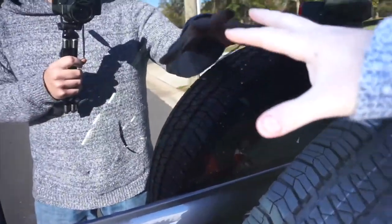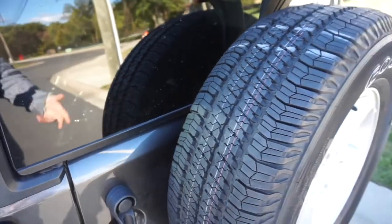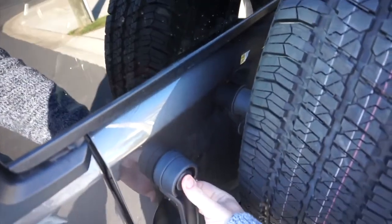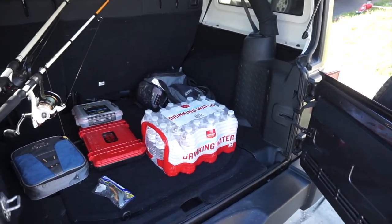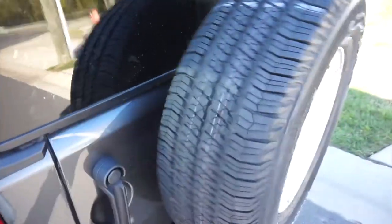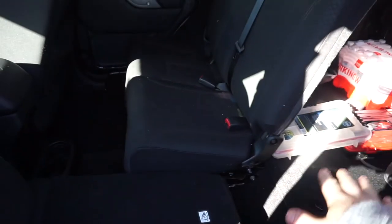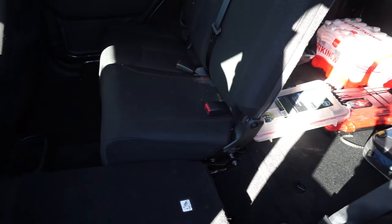It would be great if there were a way to access this trunk without opening the full tailgate — if I'm bank hopping and just want to grab my rods, having to swing open the spare tire and then the cargo door is a bit much. That said, you can fold down the rear seats — the headrests are designed to fold forward — giving you a completely flat load floor on both sides for furniture, gear, or whatever you need.